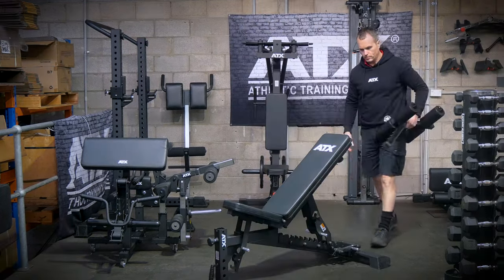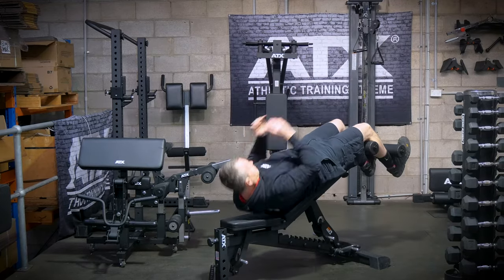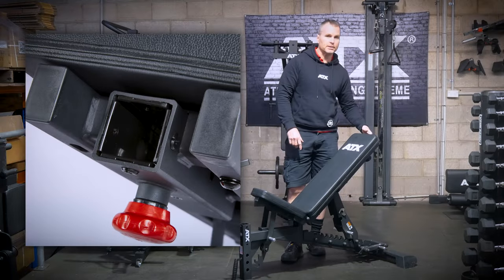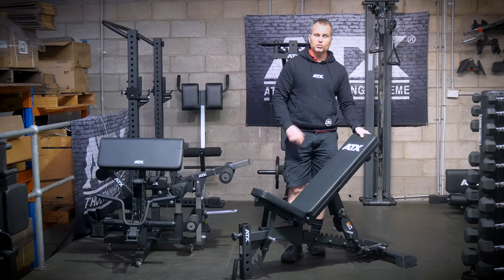ATX have added a docking point at the top of the bench. This is for their ab attachment or head extension pad for taller users. It's not a metal-on-metal job — it has their ATX sleeve system and their new custom pop pin. Straight away, that's a big improvement on the previous model.